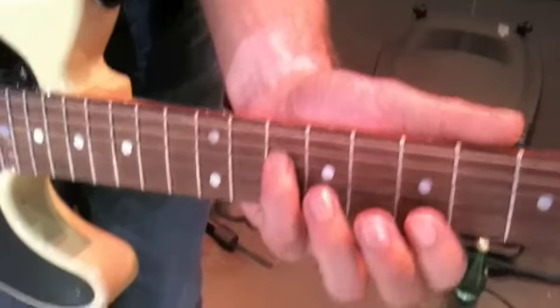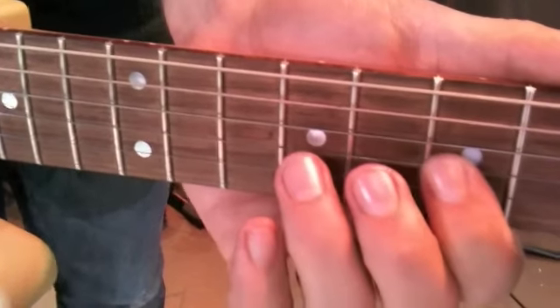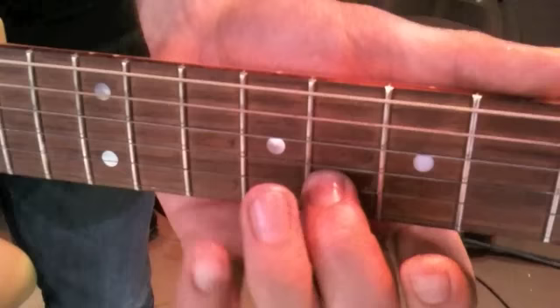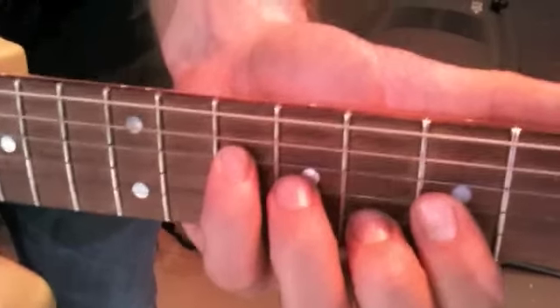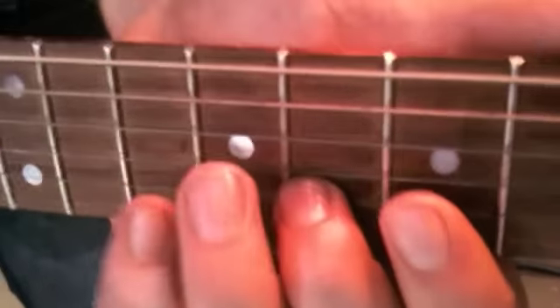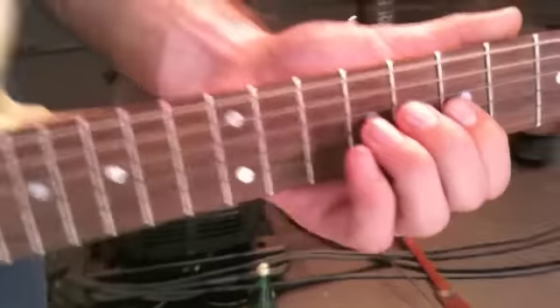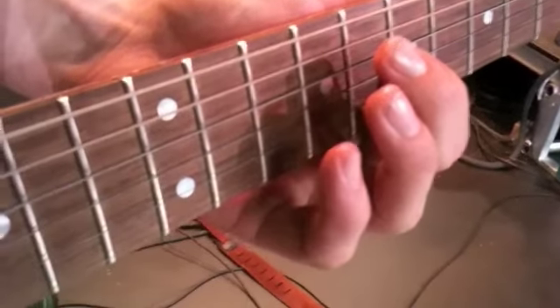I'll sing it for you. Here we go. So let me see the hand — take your hand off the fretboard. So you're doing kind of like a C shape. Almost like a — there you go. It's kind of like — alright. That's the weird part where it resets. One more time.